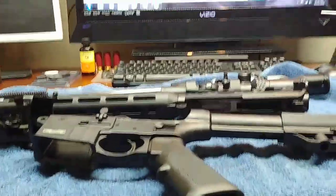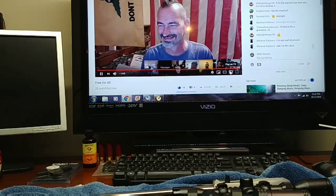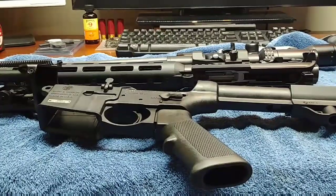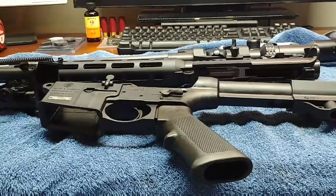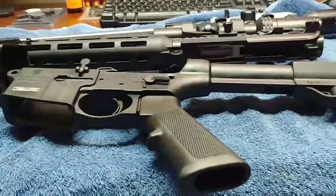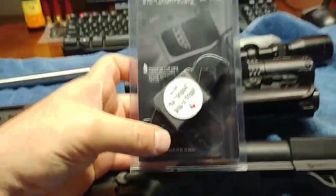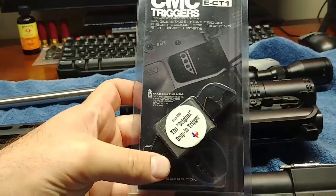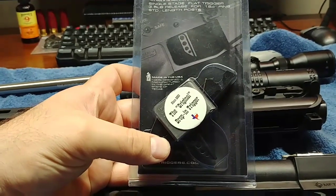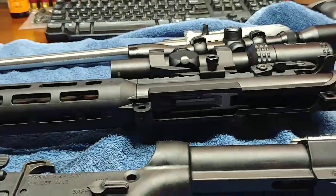Hey guys, sitting here watching free-for-all chat tonight and cleaning some guns — pulling apart my MMP 1522. Got to thinking, watched a video a couple weeks back from Jack Ammo about his CMC trigger. I believe he had put in a Volquartsen extractor and he was kind of doing a test run on it.